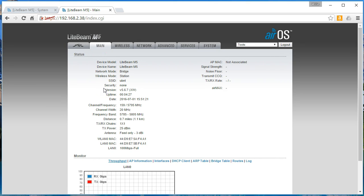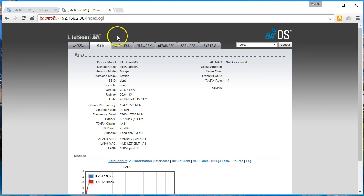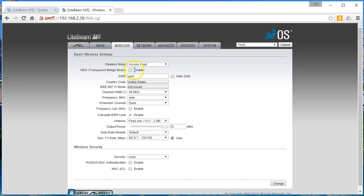Let's hop back over here and see — okay, this radio came back. So we're going to make this the main radio. While this guy is still updating, we're going to come over here to Wireless and change the Wireless mode to Access Point. Then we are going to enable WDS Transparent Bridge Mode, and we're going to change the SSID to Test Lab.